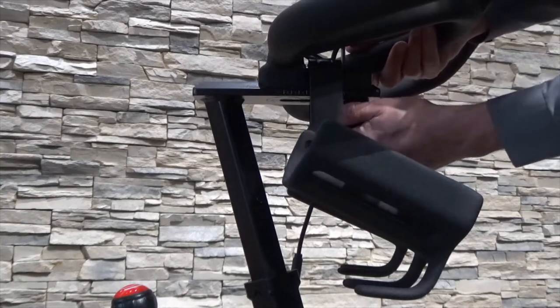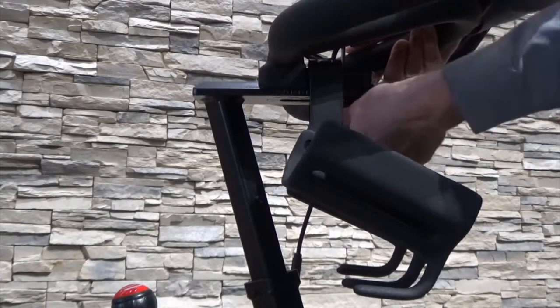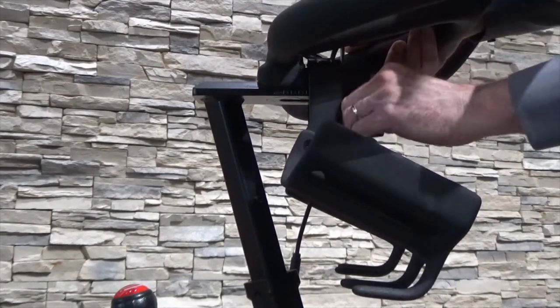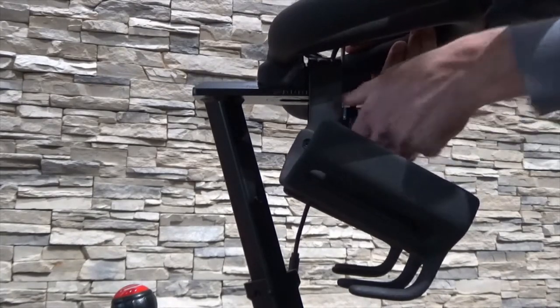9. To move the handlebar closer to or away from the seat, loosen the handlebar adjustment handle, slide the handlebar to the desired position, and fully tighten the handle.